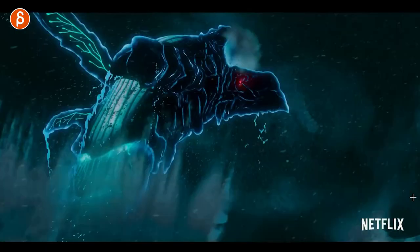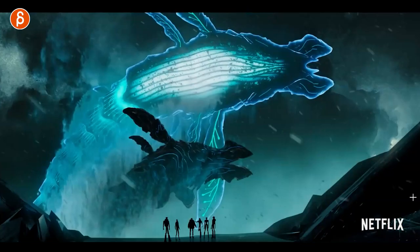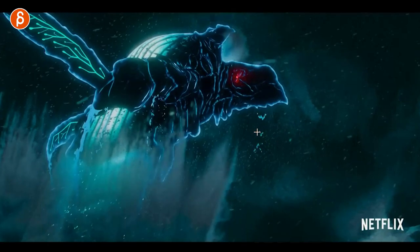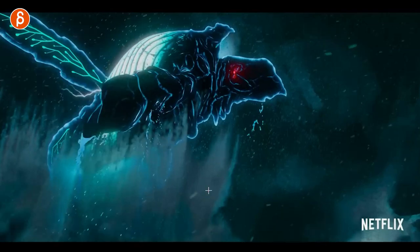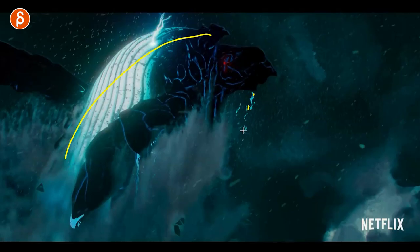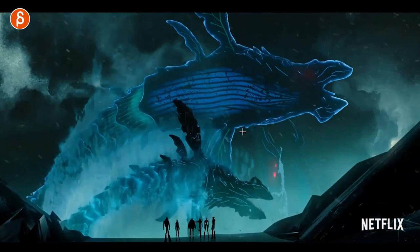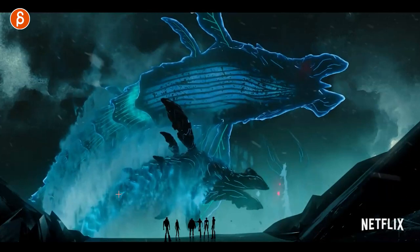Now we're switching to a different style. You can see different characters — this is a different episode. This was really cool though. I love this here. It's always cool to see tiny little things moving. You got the little drops and details. That gives you a sense of scale — you understand how big this is because of the smaller movements. That's a cool shot. The color silhouette there, the characters down here, everybody in a different pose.